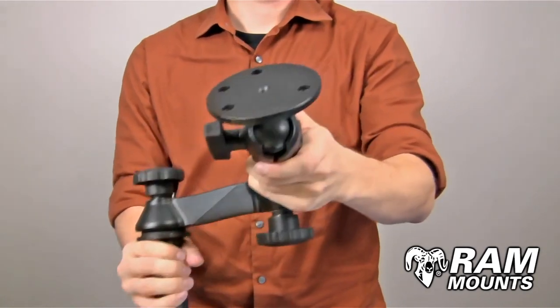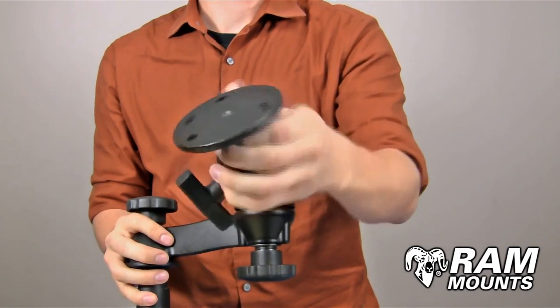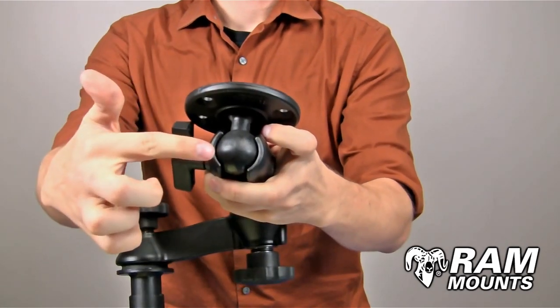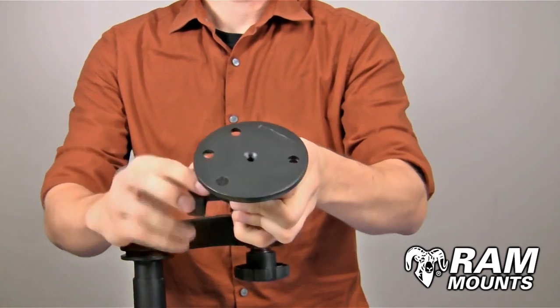At the end of the swing arm assembly you have a single ball and socket joint. By loosening the knob on the side you can articulate the angle and direction of the C size 1.5 inch diameter rubber ball, and then tightening down on the side knob will secure it in place.